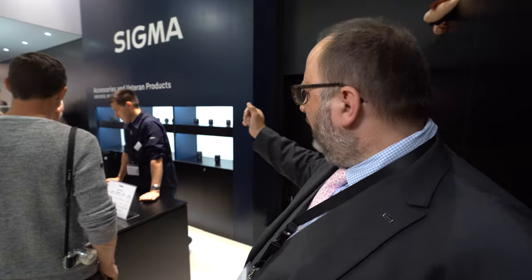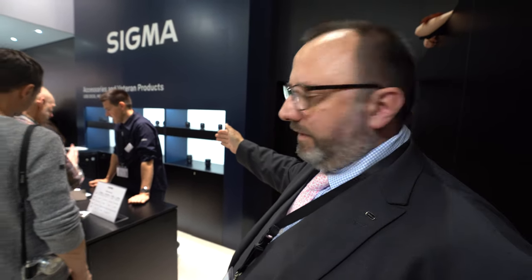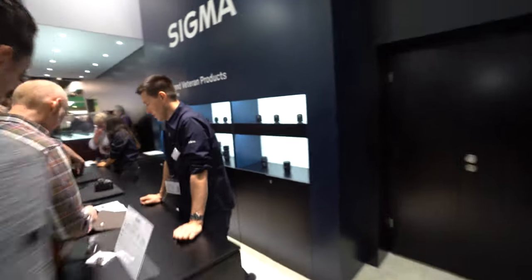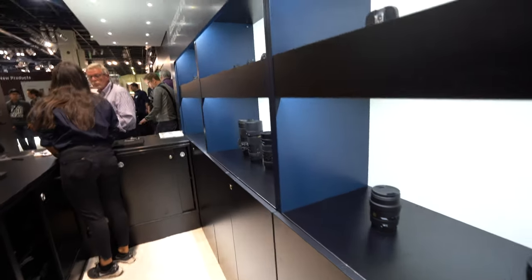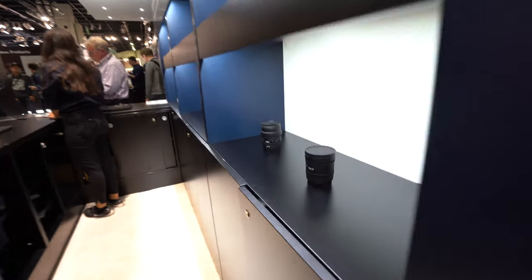These are some of our older products which are very well respected in the marketplace but fall outside of our current Art, Sport, and Contemporary lineup. In the background you can see the very well regarded macro range of lenses, primarily available for Canon, Nikon, and Sigma SA, with some also available in Sony A-mount and Pentax mount.